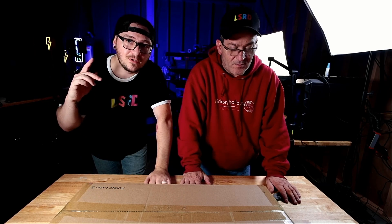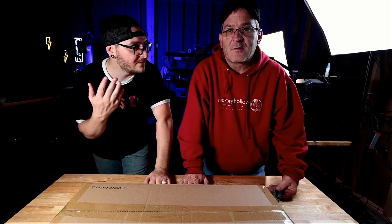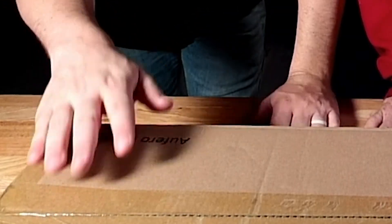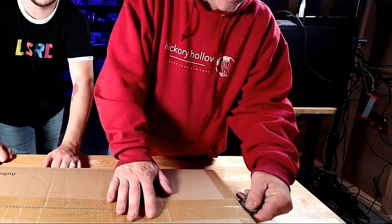Hey guys, what's up, and welcome to another unboxing from Lazer Everything. You know me, I'm Alex, this is Jimmy. And today we've got the Opharo Laser II, and I'm really excited to get into this. Would you like to do the honors, sir? Absolutely. Alright, get it open. Let's get this thing unboxed.